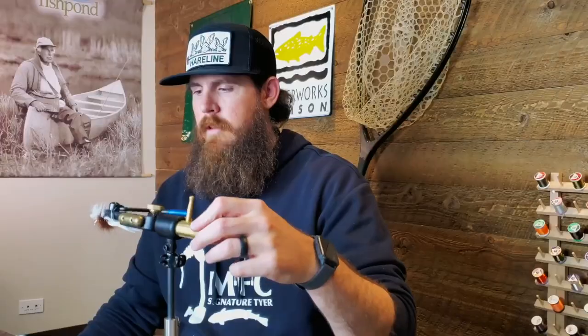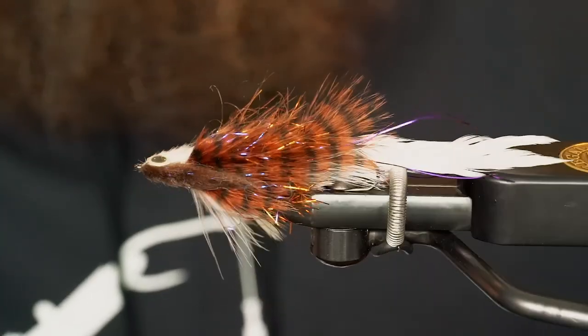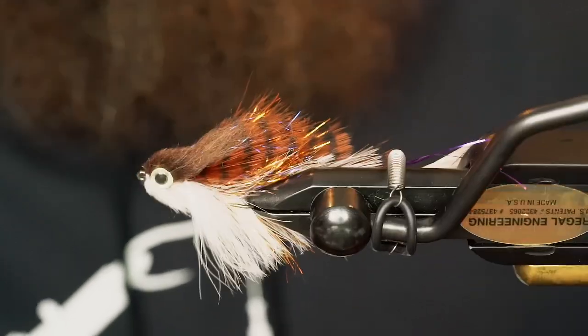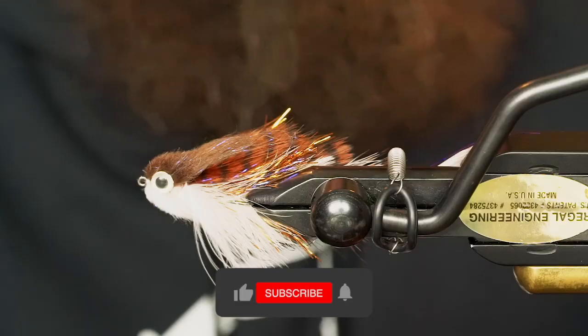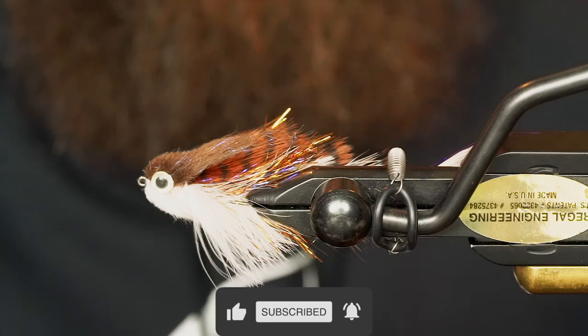There you have it — Gallop's Flatliner. Really cool bait fish pattern. Do it in your natural colors, rainbow trout colors, brown colors — it's a really good juvenile fish pattern. Thanks for watching guys, hope you enjoyed the video. Give us a like if you did, and for all the materials make sure you go to avidmax.com. Thanks for tying with us, have a good one.